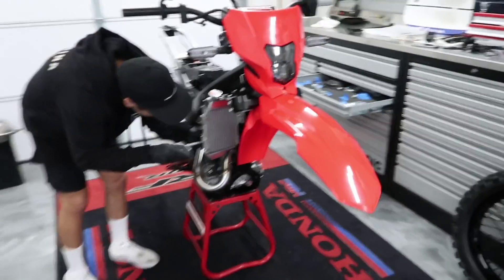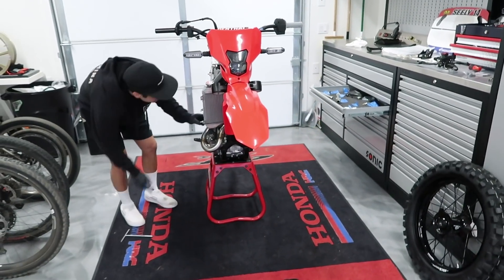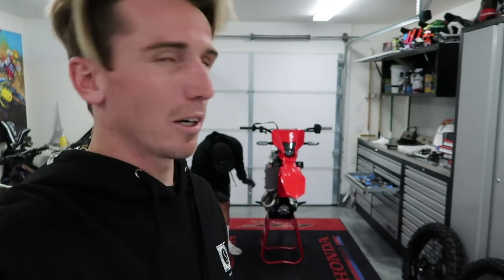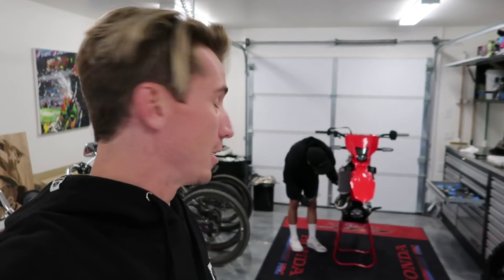Mikey's mounting the radiators right now, so hopefully we can get the radiators on and then hopefully start it after the gas tank goes on — start it and bleed the cooling system. There are two reasons I want to do that: one, to make sure the wiring harness that we did in the last video is hooked up correctly, and then we're just one step closer to firing it up when all the parts are on the bike. We have a little bit of time before the bike's completely built, so I'd really like to have that cushion if we need it to address any issues.